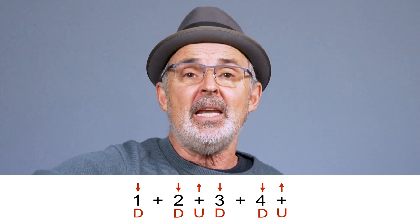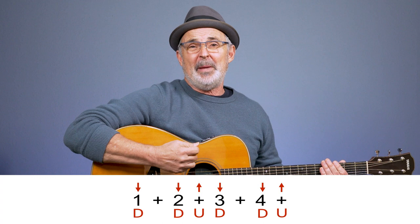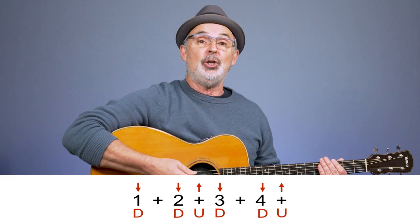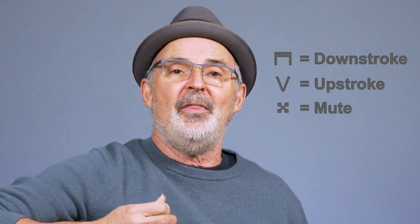The two letters that we use are D for down and U for up. So the down arrow would be the same thing as a letter D for down strum, and the up arrow would be the same as U for up. There are some other symbols including ones taken from classical music and violin bowing, but I'm not going to go into that because these are by far the most common for guitar players. They're also the easiest to understand.